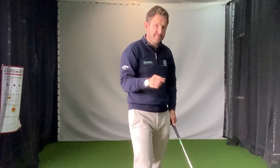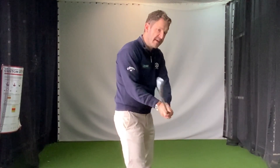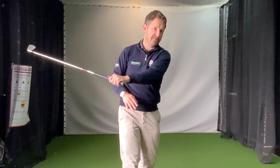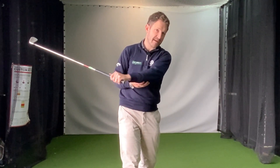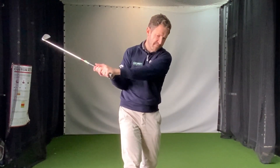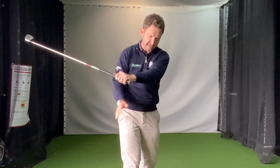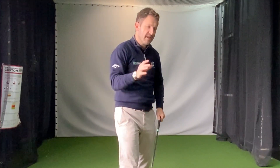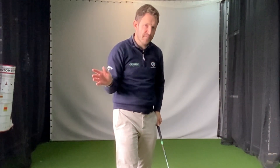Let's define flat first of all. Flat for me would be where the left arm is very much parallel to the ground when we take it back to the top of our swing. So the top of our swing, for what I class as a flat swing, would be very much here — that left arm parallel to the ground. The opposite of that would be more upright, where you can see the left arm pointing very much up to the sky. When is the swing too flat?